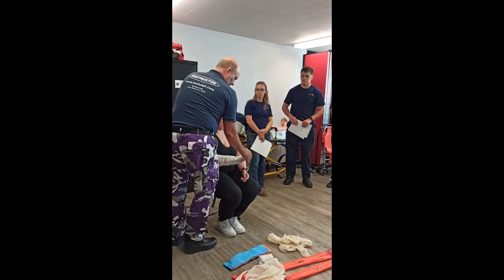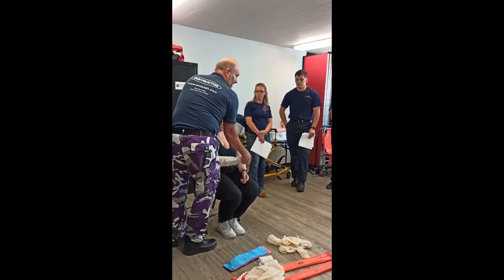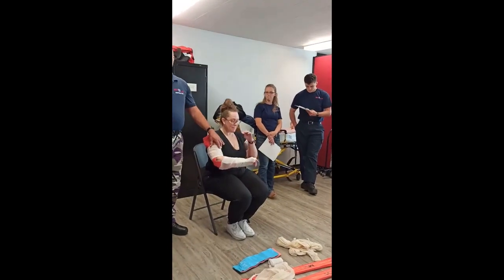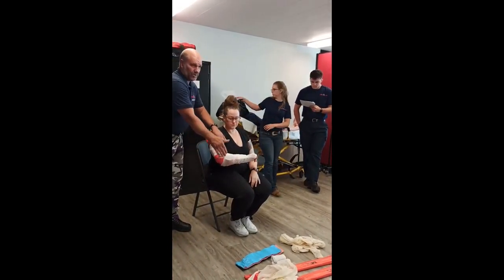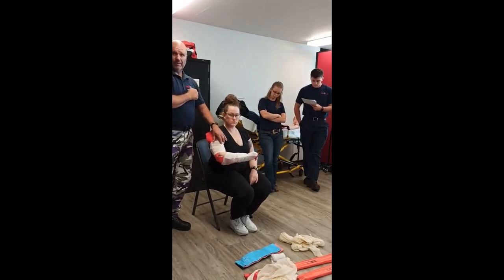Then check motor — can you wave your fingers a little bit? — and sensory — what finger am I touching? Pinky. Good. So this gives it the splinting. You get the sling and swath, and it goes on and you get it on there.